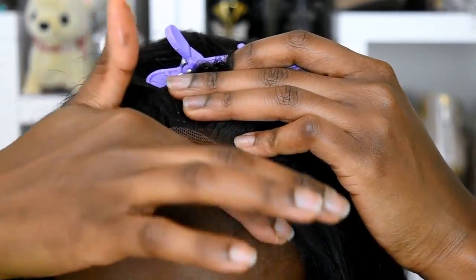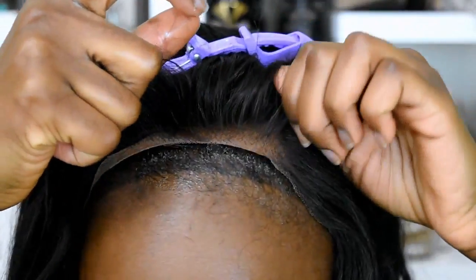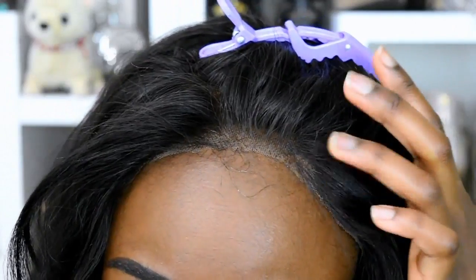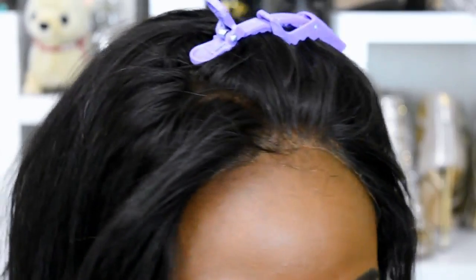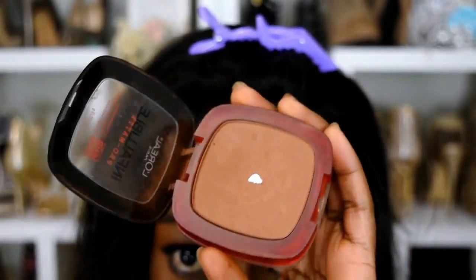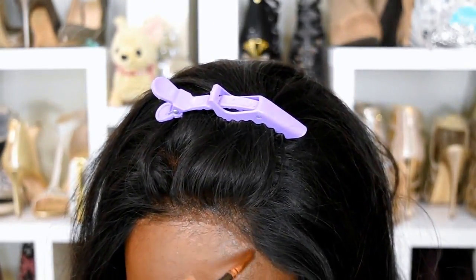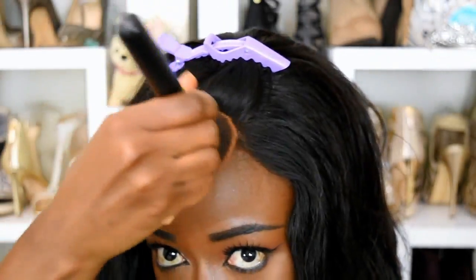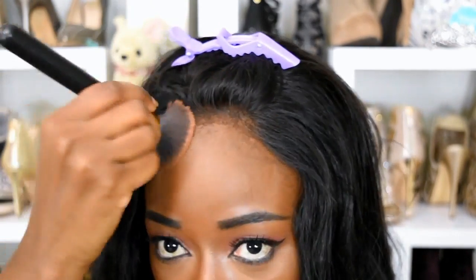Why does my hairline look fake? I'll bring it back. This will make the lace kind of stick to my scalp a little bit and make it look a little bit less lacy. I'm just gonna get my Infallible Pro Matte powder again — it really helps set the oil from the edge control so that way it's not too shiny. I'm also going to come in here with my brush and blend everything out.